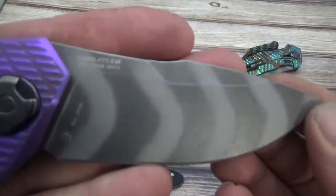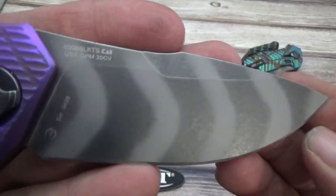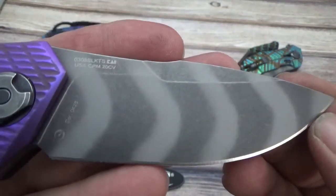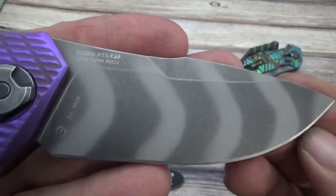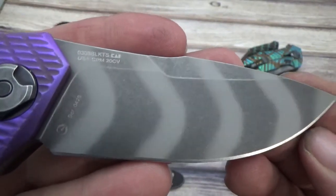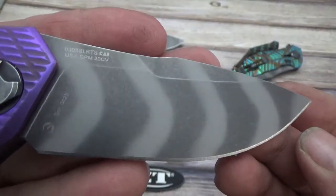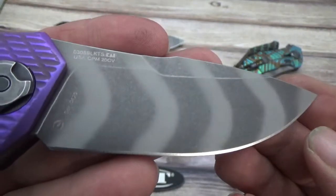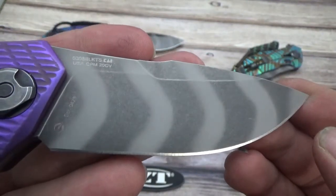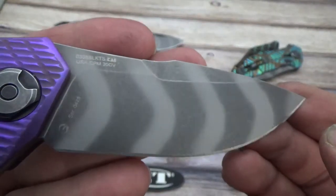Let's get a quick shot of that Tiger blade — it is stonewashed. I believe this is the first Tiger blade that they've done a stonewash on. If it's anything like the standard blackwash blades that ZT has done on a number of models in the past, it should hold up very nicely and also hide the wear and tear of everyday use. I'm a big fan of their blackwash blades — I've carried a number of them for a long time and they really do hold up and look nice.